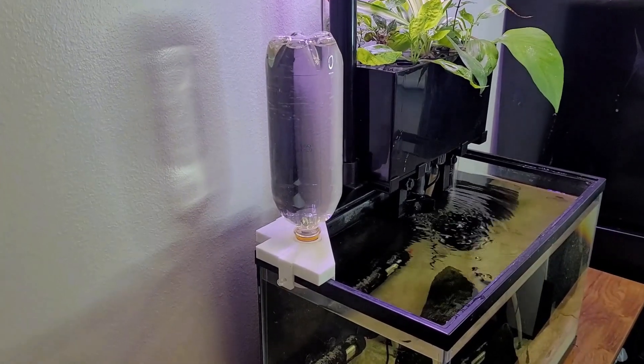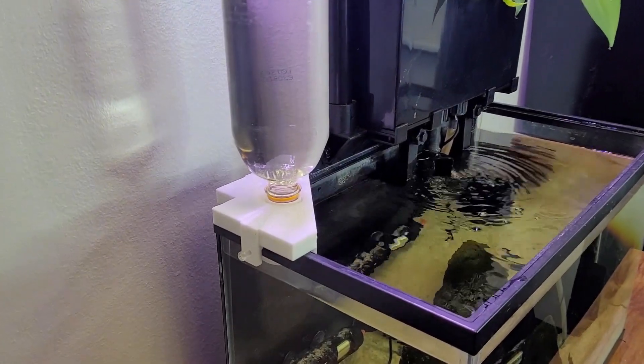Hello, in this video I will show how you can make this auto top-off system using 3D printing.